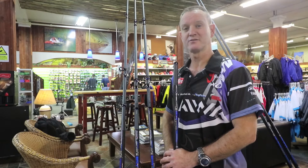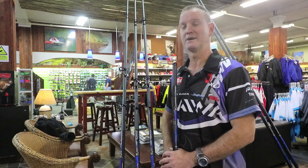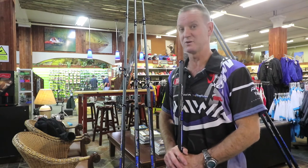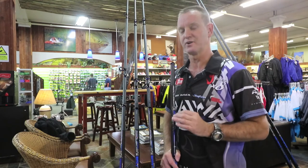Hi, on this week's product review we are going to cover the Zuer rods. We've had them for about six months and we sold out so quickly that our next shipment came in a little bit later than what we had expected. I'm going to go through the range that we have and the features on the actual product.